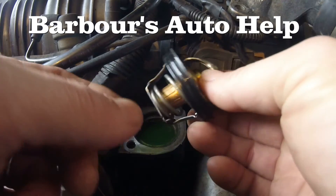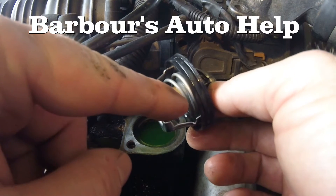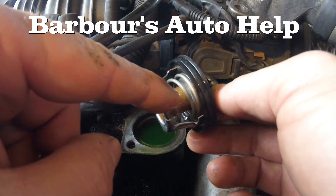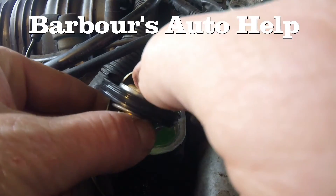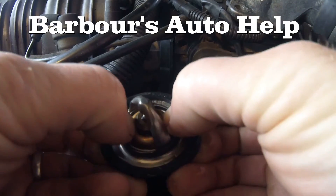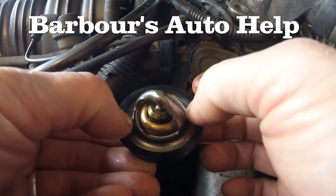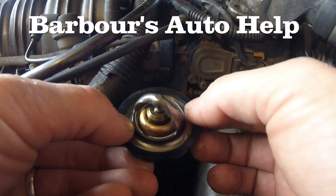The way it does that is this mechanism right here, what's called a heat motor. On the inside there's a cylinder with a piston in it and there's wax at the bottom of that piston. When the wax heats up it will push that piston up and force this valve downward. When that happens there will be a passage between the valve and the flange where coolant can flow through and be introduced into the radiator so that it can be cooled down.